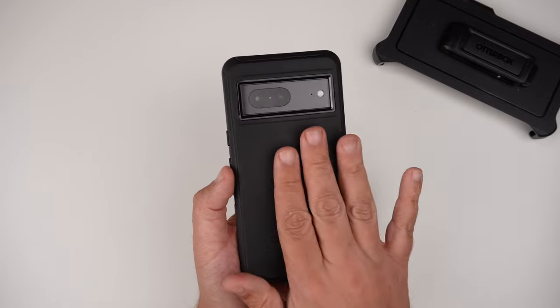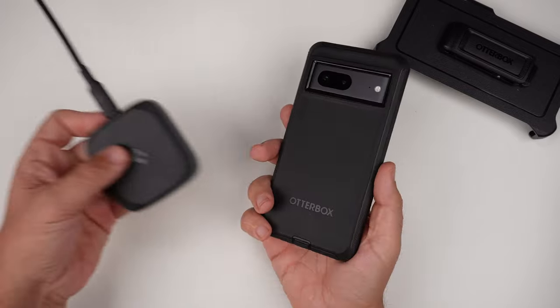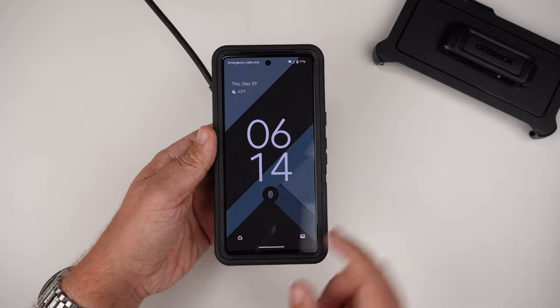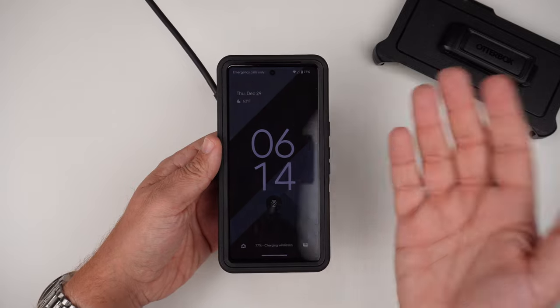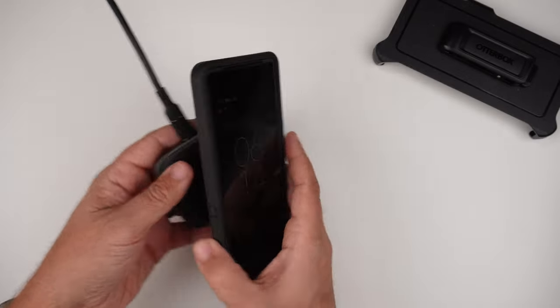Last but not least, let's check the Qi wireless charging capabilities. I'm going to grab my Qi wireless charger and slap it on. As you can see, you get the animation — it is Qi wirelessly charging the device. So even though it is a multi-layer, thicker case, it's going to do just fine with wireless charging.